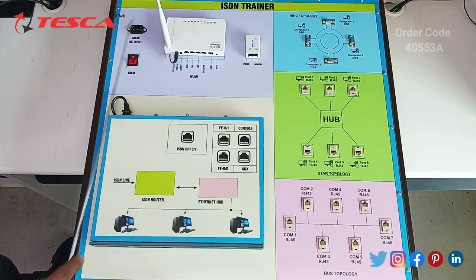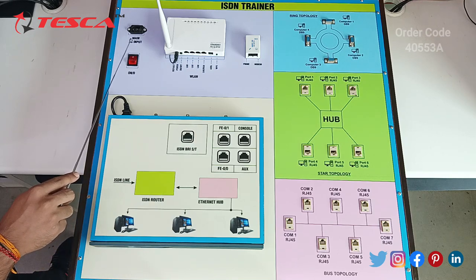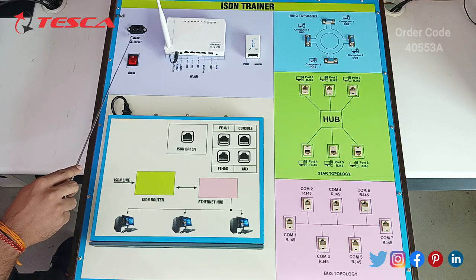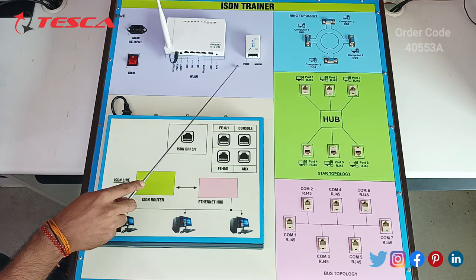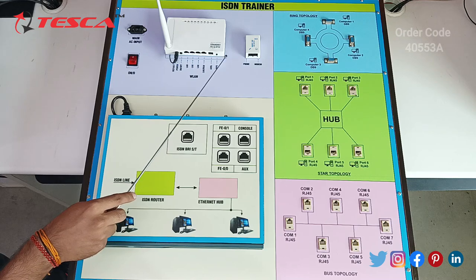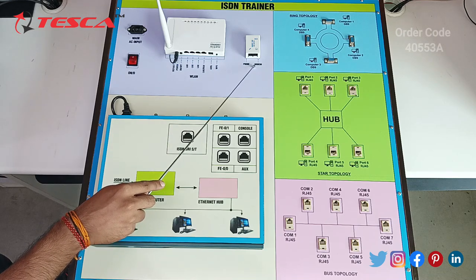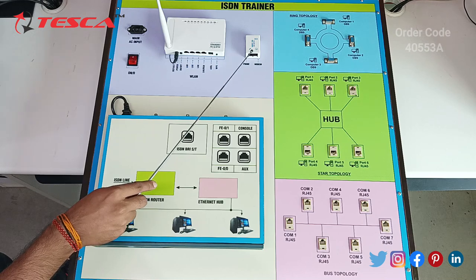So this is the ISDN Trainer Kit. Firstly, we have the main AC input by which we can get AC supply. Secondly, we have the DSL splitter. This is a splitter in which the ISDN cable is connected at the input port and it splits the telephone and modem at the same time. Right now we will not use this due to the unavailability of the ISDN cable.